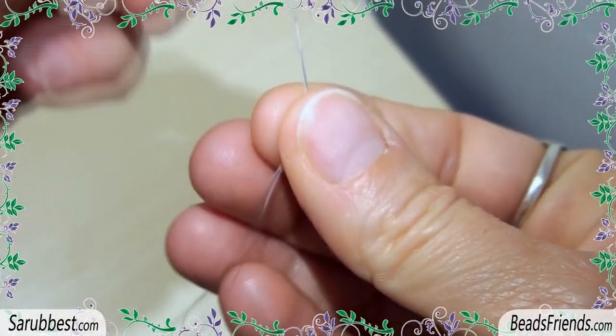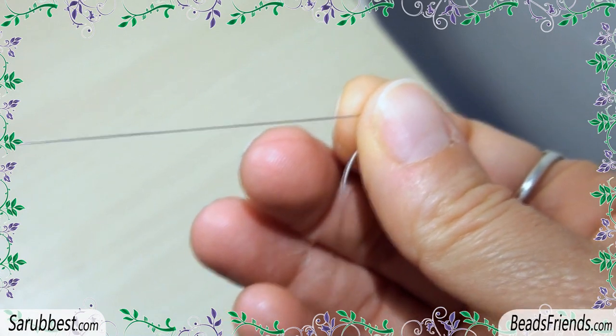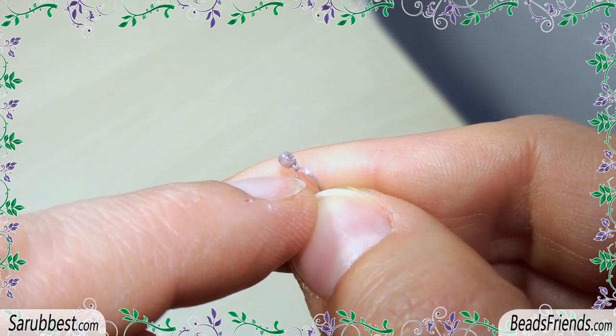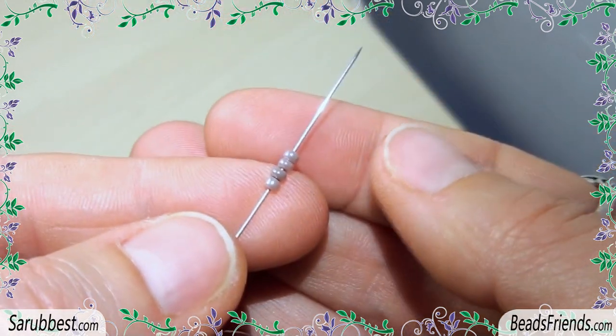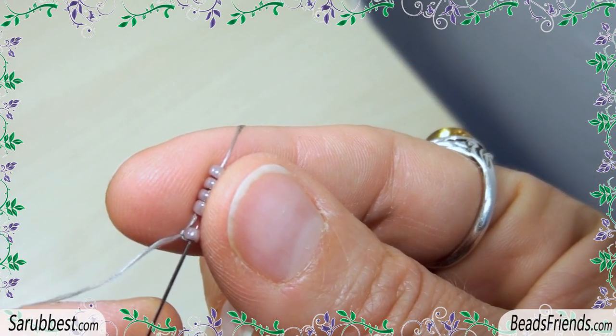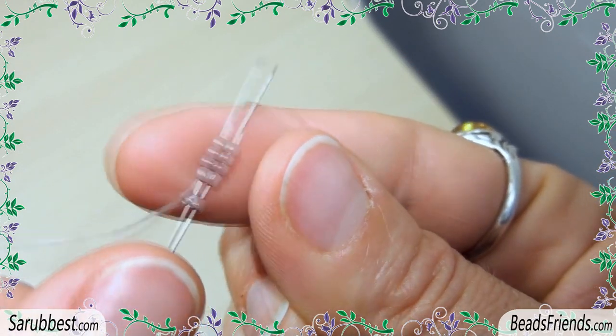Pick up one violet bead and carry the bead to the end of the thread. Make a knot on the bead to fix the bead on the thread. Then pick up 4 more seed beads and carry all these beads to the end of the thread. Sew through all 5 seed beads to close the working round.